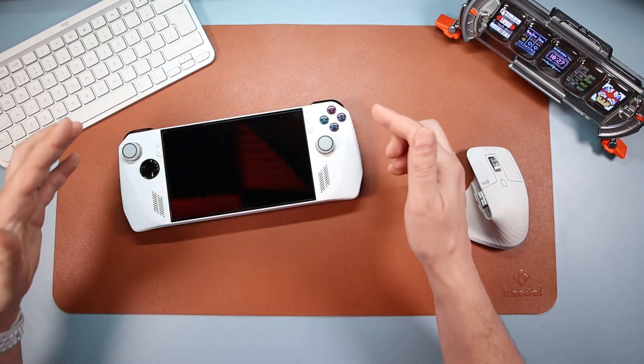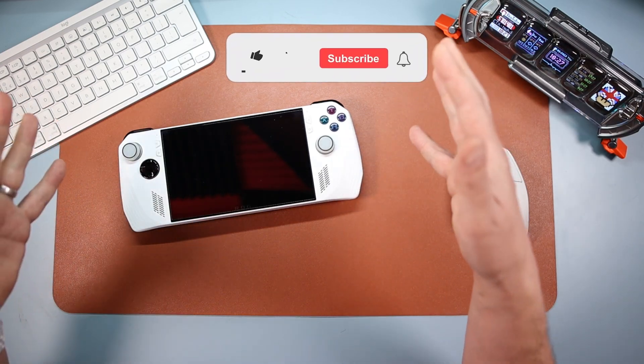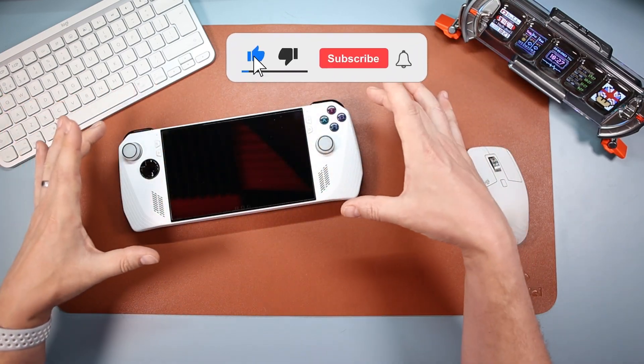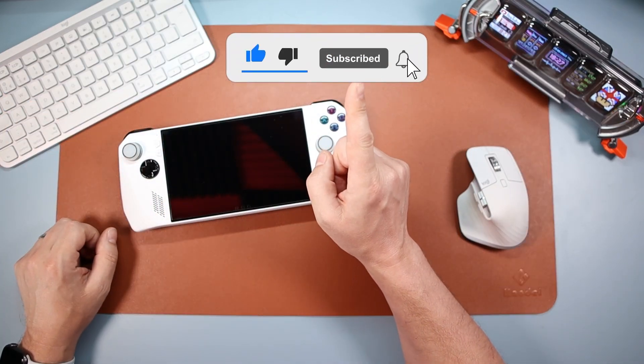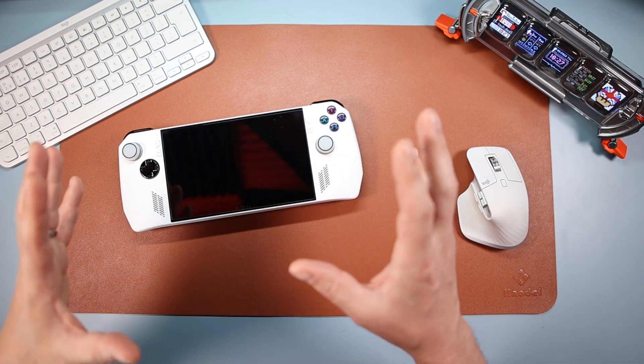Hello and welcome to the tech desk. In today's video we're going to be looking at an accessory for the ROG Ally, following up from my cases video where I looked at 11 cases. I've got what I think is probably one of the most used accessories for this, and that is a travel bag.